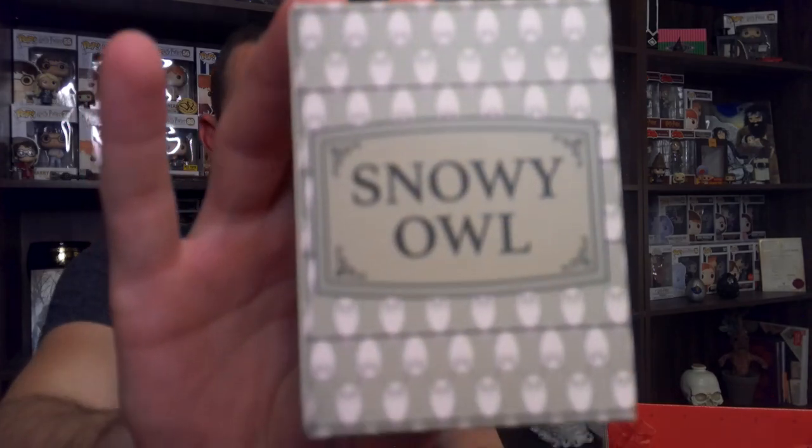Next, this says 'Snowy Owl.' I'm going to be kind of upset if they've stuck Hedwig in here and I've left Hedwig in this box for a week. And that's exactly what happened — sad day. Except it doesn't look like Hedwig at all. This is a little owl. It's a cool item. I actually saw something very similar to this on the internet when I was looking for something for a different box. I think I know where they got this, because it almost ended up in the box that I sent out.